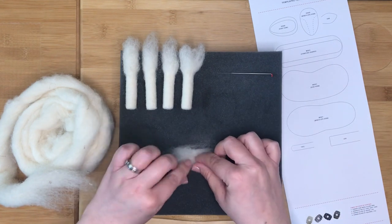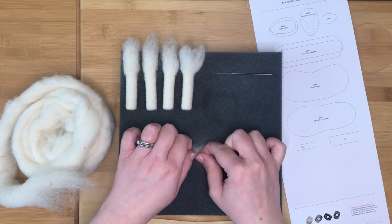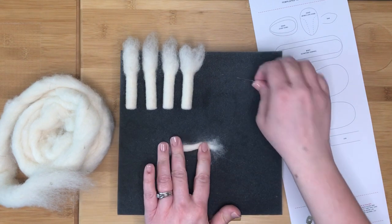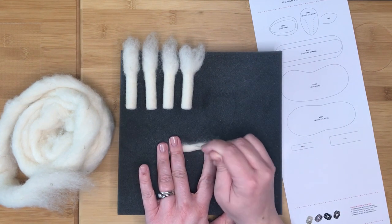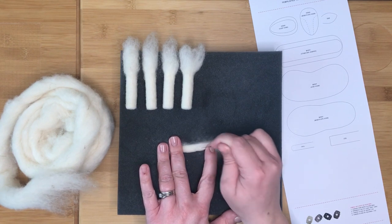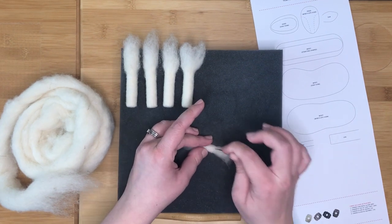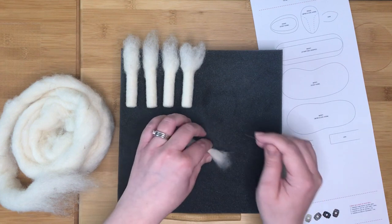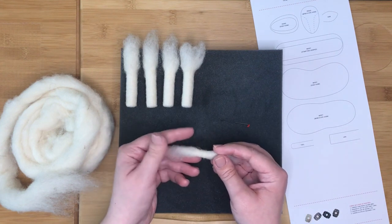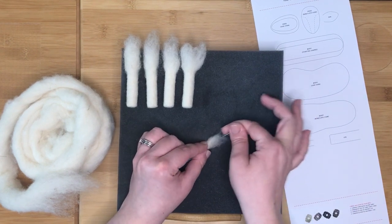Next, lay the fibre on your felting surface and tightly roll it into a thin log shape. Dab along the central section to stop the fibre unraveling, turning it as you go. Next, leaving one end fluffy to attach to the body of the sheep later, stab the other end inwards to make the rounded tip of the tail to match the diagram.